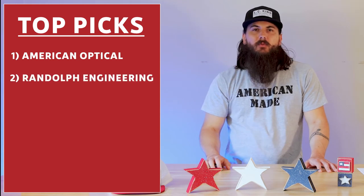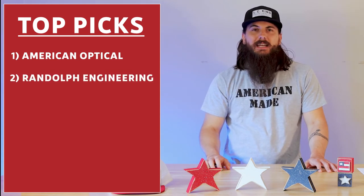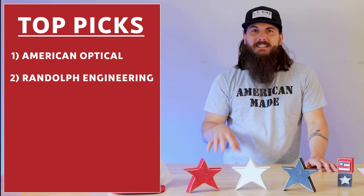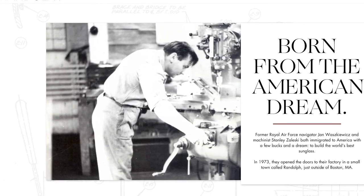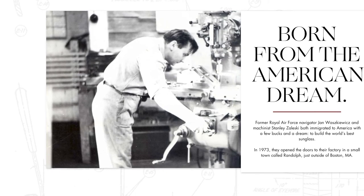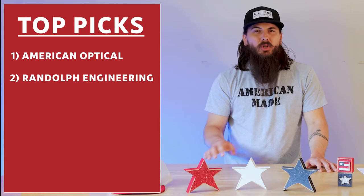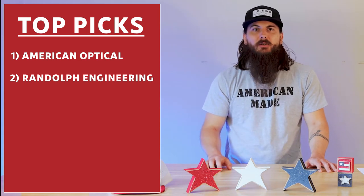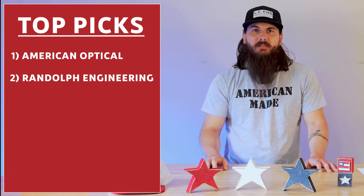Next up is Randolph Engineering. Their sunglasses are designed and handcrafted in Randolph, Massachusetts, and they are very steeped in military history — they're actually the official sunglasses provider of the US military. They have some globally sourced components due to the lens issue mentioned earlier, but their frames are domestically sourced.